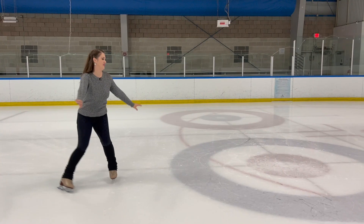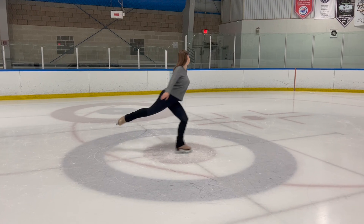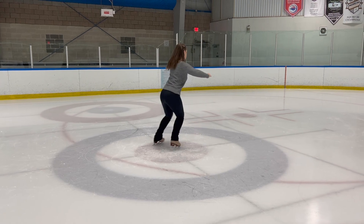Hey skaters, welcome back! I'm Coach Julia and today we are going to be doing a spinning tutorial — specifically the stork spin. The stork spin is a great beginner one-foot spin, so if you've already learned the one-foot spin and want to step it up doing something a little fancier, the stork spin is great. You will need that strong one-foot spin, so I'll put a link to that tutorial in the description below.